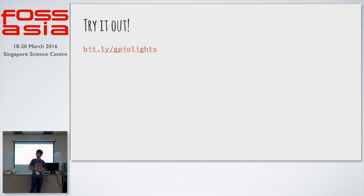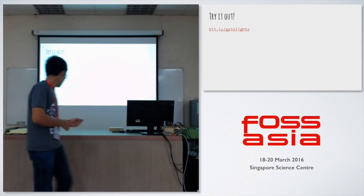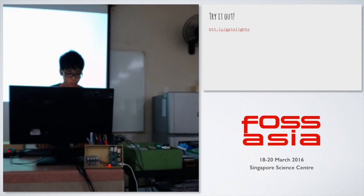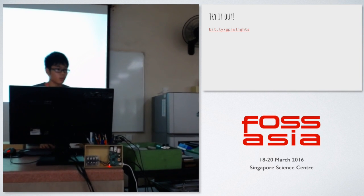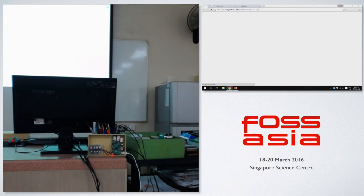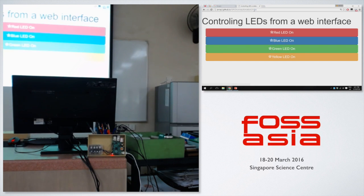We'll do a little demonstration. Does anyone here have a mobile phone or a laptop with Wi-Fi enabled? You can try using this website — please, not everyone at the same time, because it might cause some issues. It should be running as of now. This is the platform.